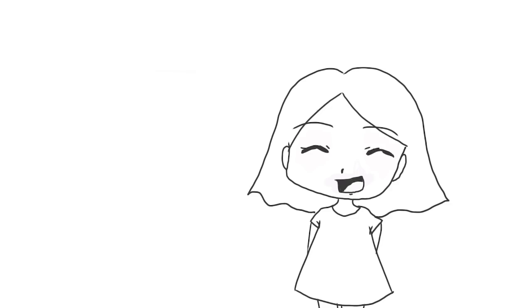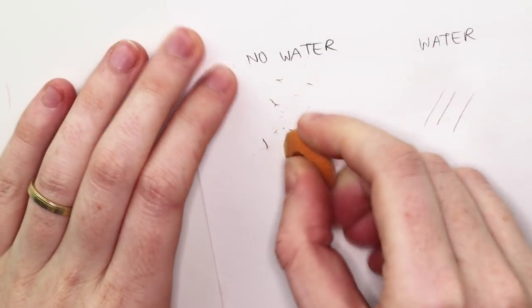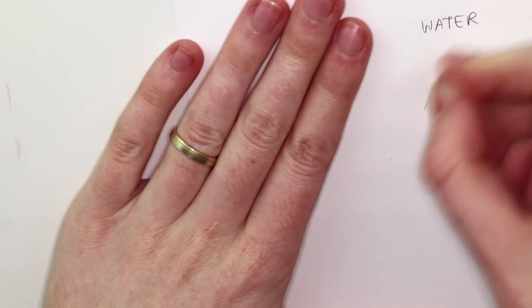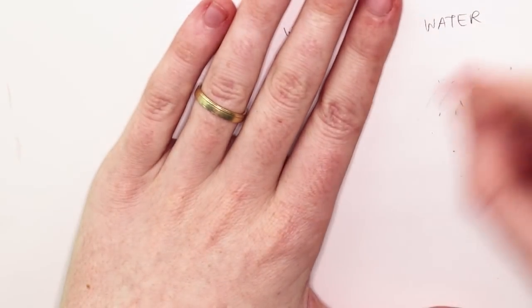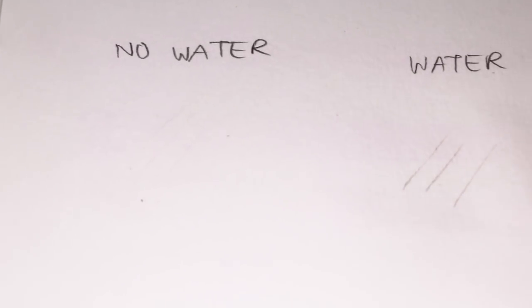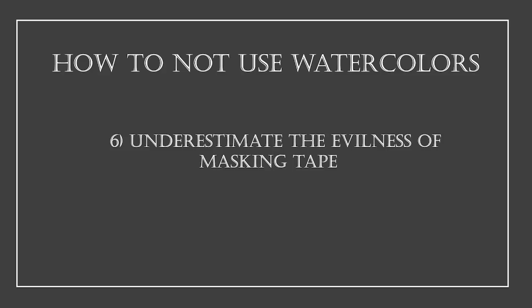Mistake number five: not knowing your materials. There's nothing wrong with jumping right into the painting process — that's awesome and creative — but if you want to achieve a certain outcome, it's important to know how your mediums work together. Try things out before starting your masterpiece. For example, pencil lines don't erase easily even when covered with just water. Does your liner smear when covered with water? Can you erase pencil lines later? How long do you need to wait before adding colored pencil details on top? Just try it out so there are no bad surprises.